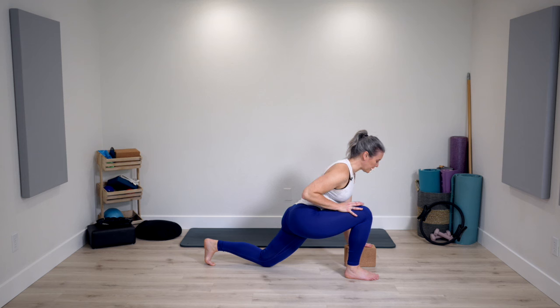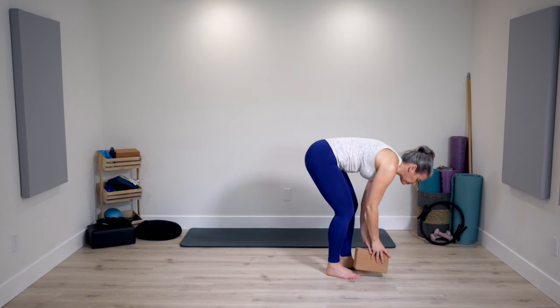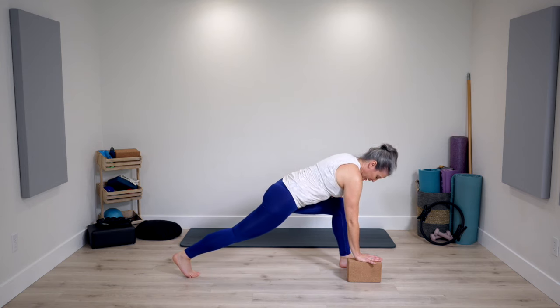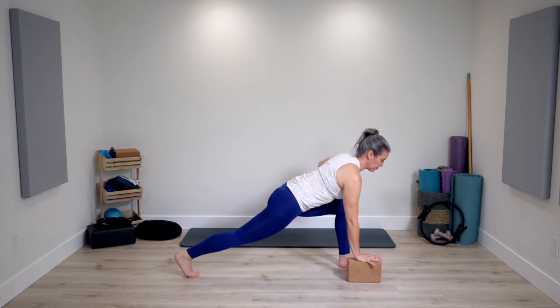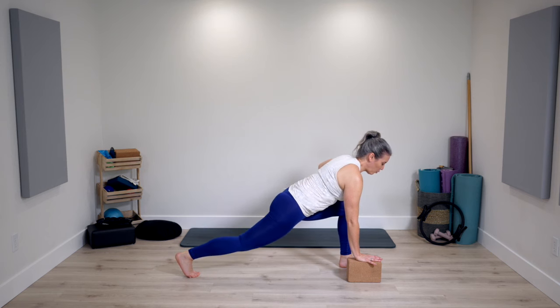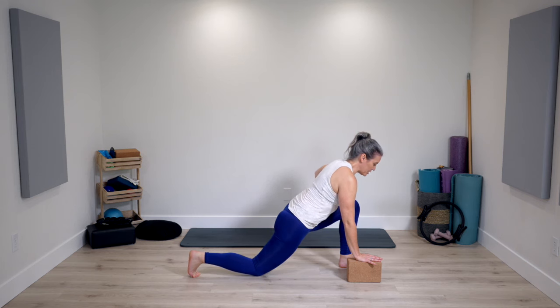Stretching is as important as the strengthening work. Another breath. Take one foot next to the block, opposite leg reaches back — long position. Hand can be on the block, natural curves of the spine, strong back leg. Inhale, exhale — can we maybe sink down a little bit lower? You can play around with the back knee going down, which helps you feel a different sensation. Find the option your body appreciates right now.